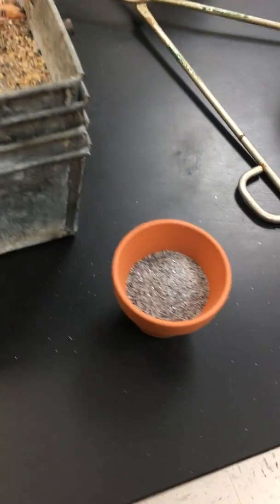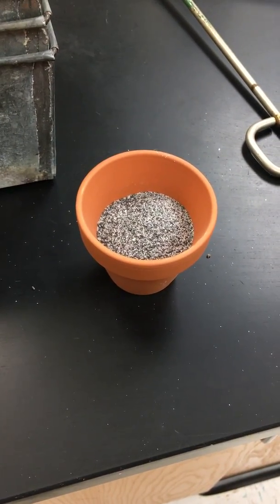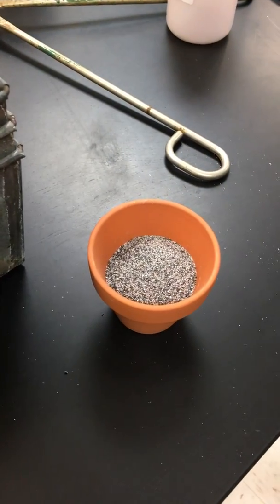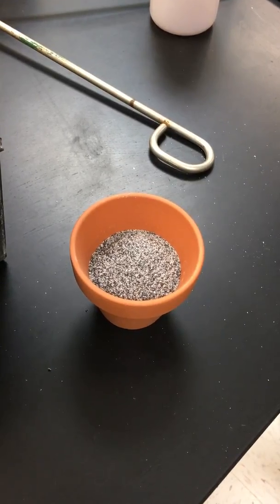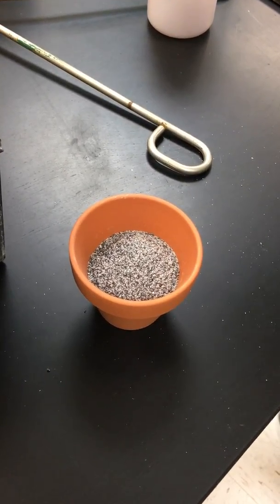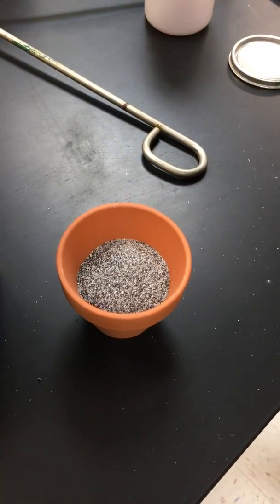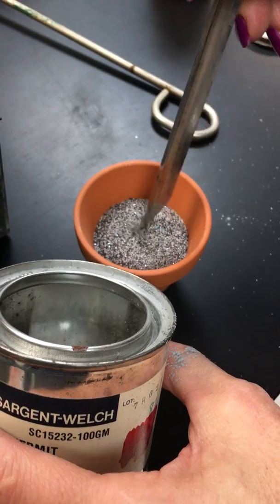And then... so that's the special thermite mix. This is the igniting mixture, and there's more of this in the prep room. Okay. And so then I just make a depression, and that goes in the center.